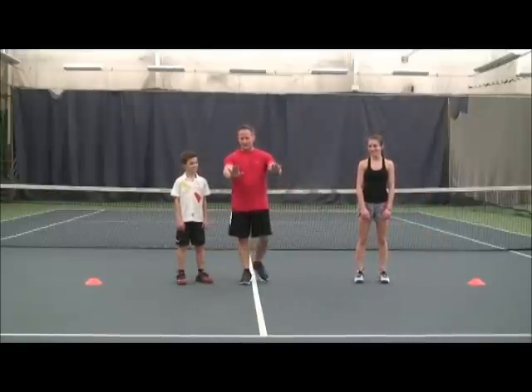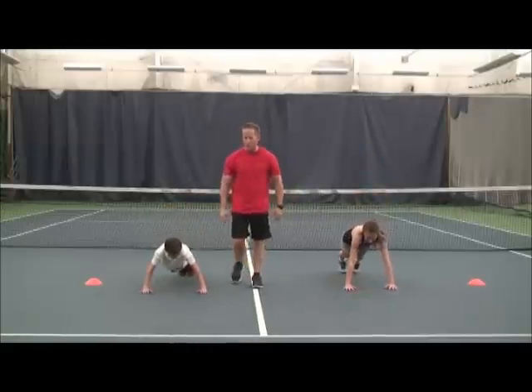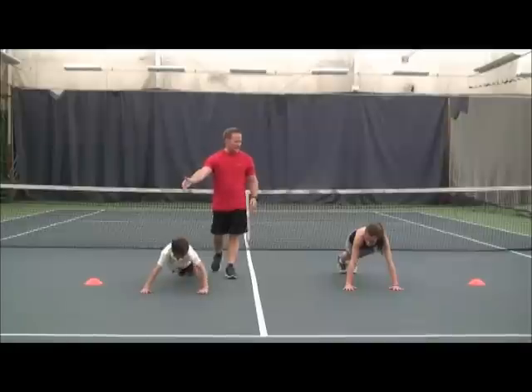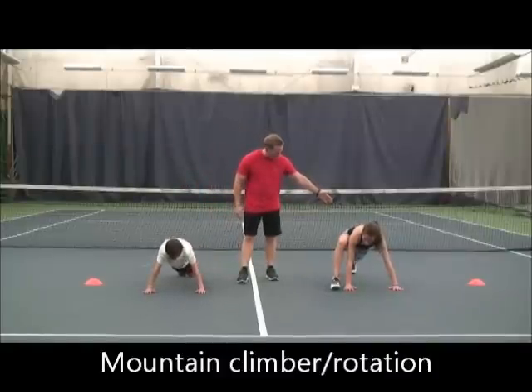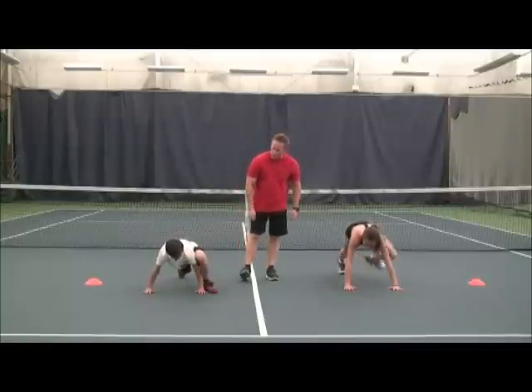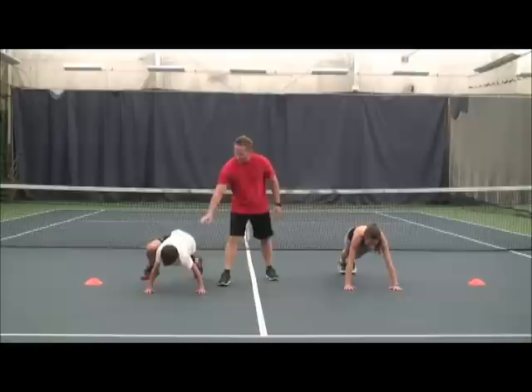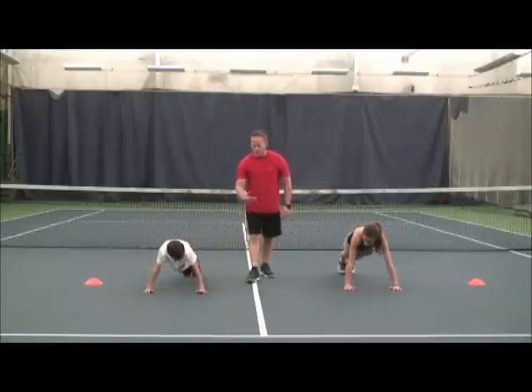We're going to go into a push-up position and do our mountain climbers. We're going to bring the right foot and place it right next to the hand, keeping the back leg nice and straight, then go back and change. Give me two each side, please. Trying to keep the back as flat as possible.